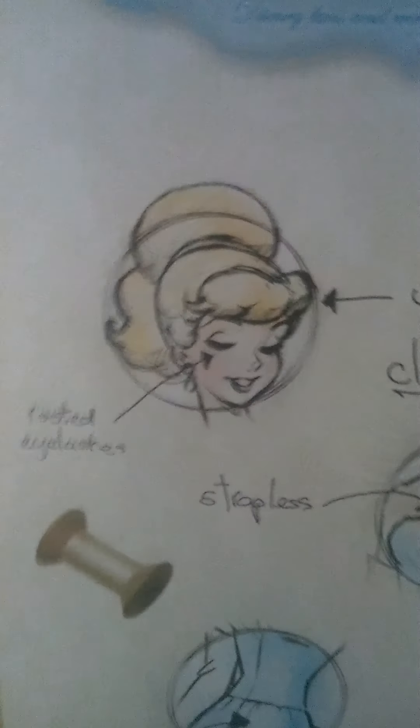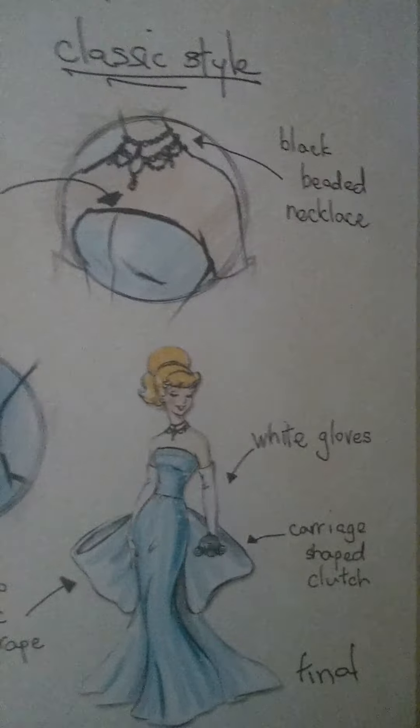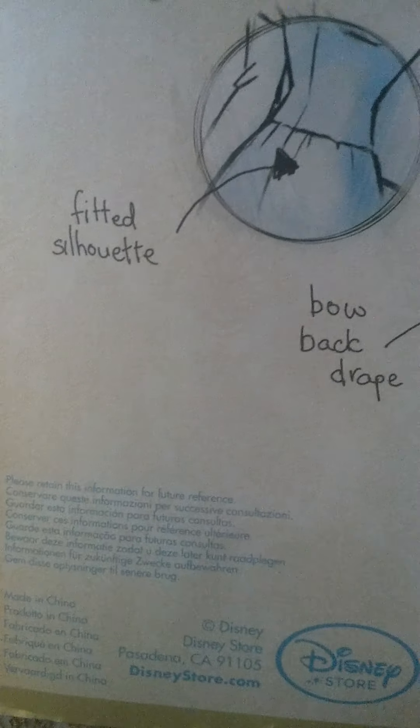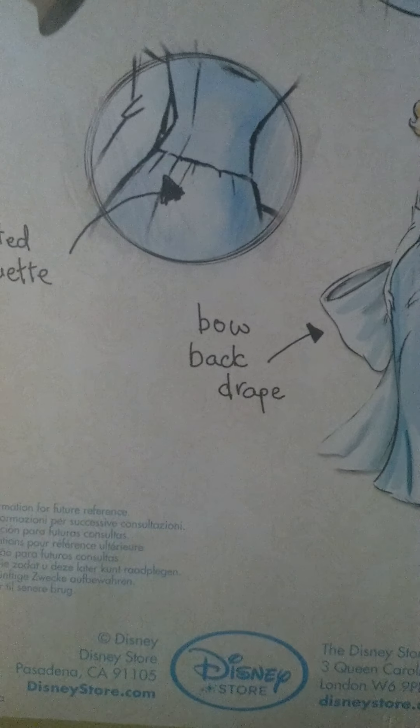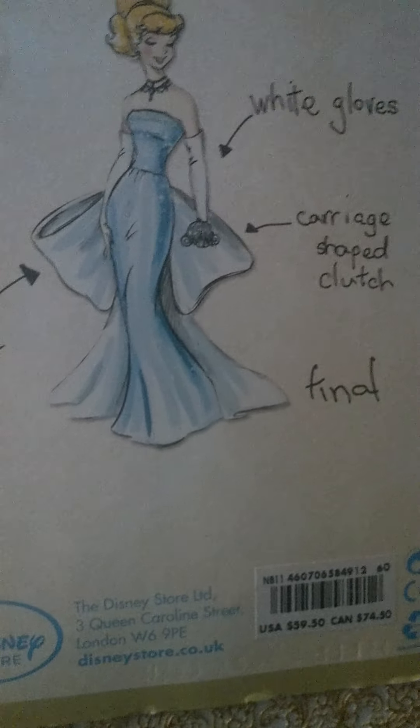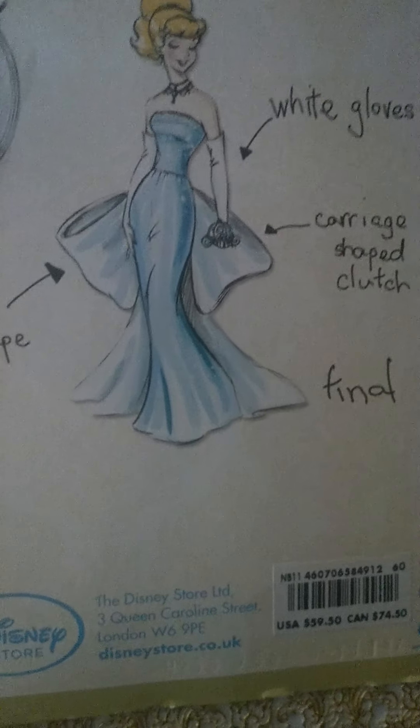On the packaging it says: Ideas, Updo, Classic Style. She has red eyelashes and an updo. Her dress is a strapless dress with a very pretty black beaded necklace and a fitted silhouette — it's very pretty. And then there's the final look with white gloves and a carriage-draped clutch.